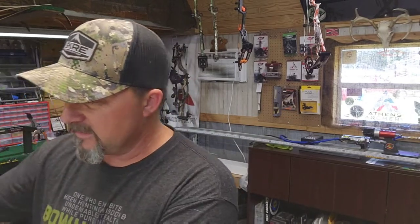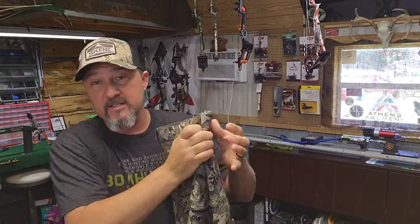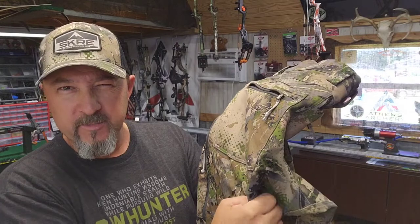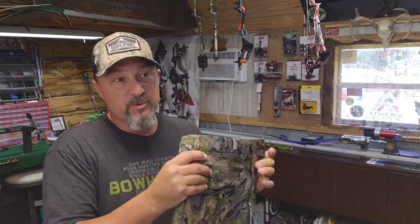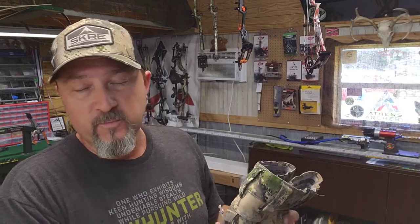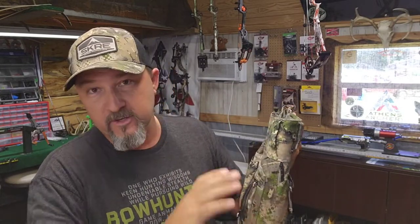My number one absolute must-have go-to is the Hardscrabble pants. These are without a doubt the best hunting pants I've ever worn in my life. The Hardscrabble material - they call it MTN X2 fabric - is a good rugged material. I've walked through a pretty good bit of briars in these pants and they don't snag, they don't tear bad. Normal walking through brush, great material.